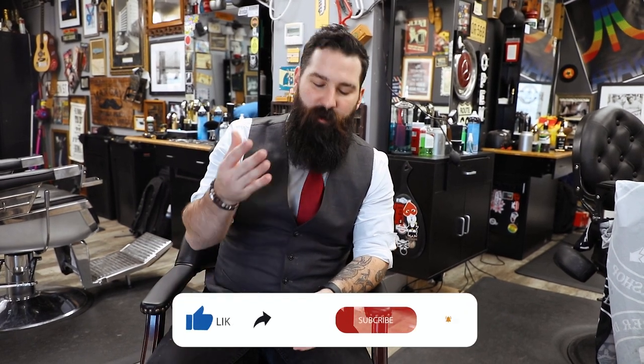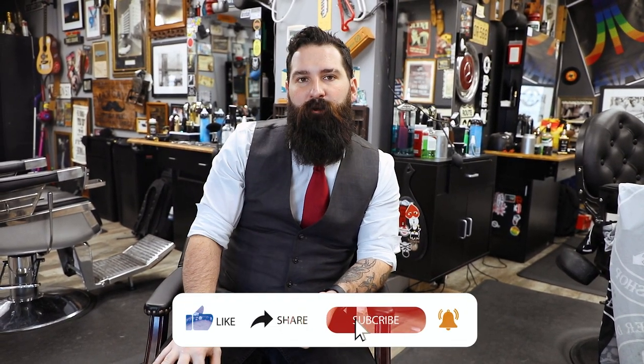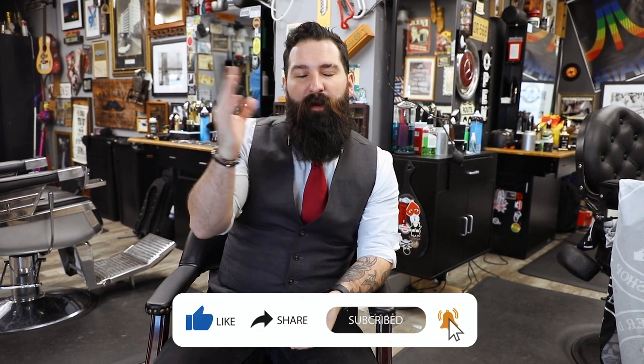Thanks so much for tuning into the channel. As always, if you're new, go ahead and subscribe, like, leave a comment down below, share this video, hit the notifications bell — we really appreciate all that. So Wahl just came out with this new pro foil called the Vanish.